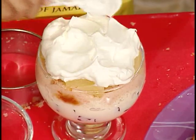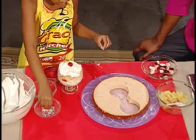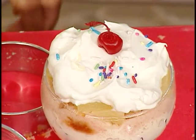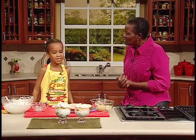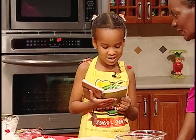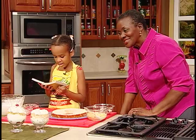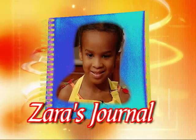Beautiful. A cherry on top. That's so pretty. Zachary really liked this. Zara, we hear that you make entries in your journal every day. I'd like you to share an entry with us. "To Grace Kennedy I went today. It happened in April, just before May. In the big busy kitchen at Grace, with cream and fruit, what a delicious trifle I did make. And when I ate it, I decided that I had a really wonderful day."